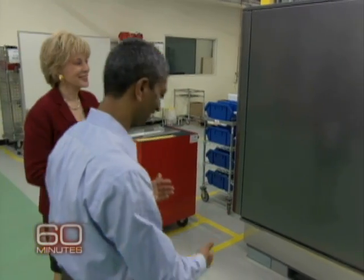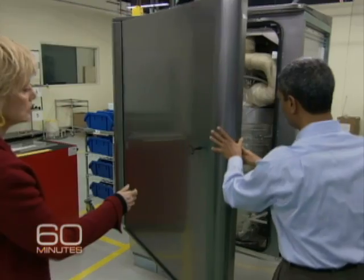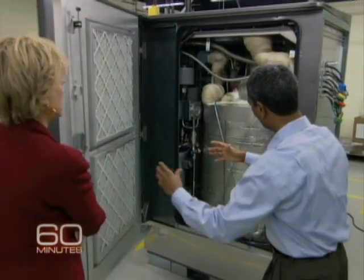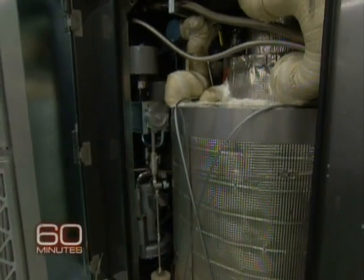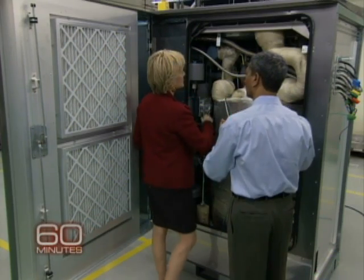Nobody has seen this before. Are you going to let me look inside? Absolutely, why not? Here we go. This is just a steel frame around an insulation that keeps all the heat inside to utilize it how we want to utilize it.